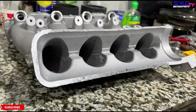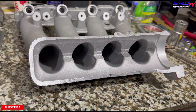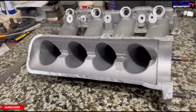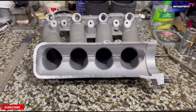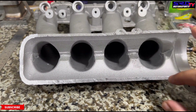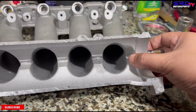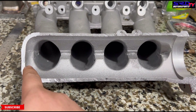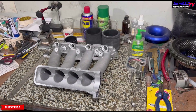Now we can see where to port and get the improvements we need, making the manifold more efficient. Looking closer, you can see the runner entry has some corners — we can round those off to make it more like a velocity stack entry so the transition is really good. We'll blend off all those corners so runner number four transitions well from the throttle, and also round the bottom of runner number one.